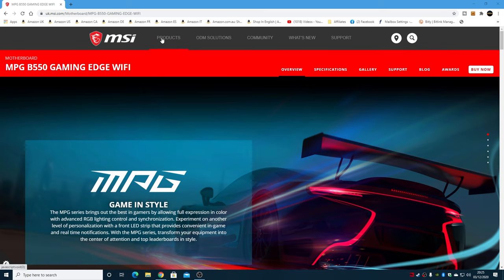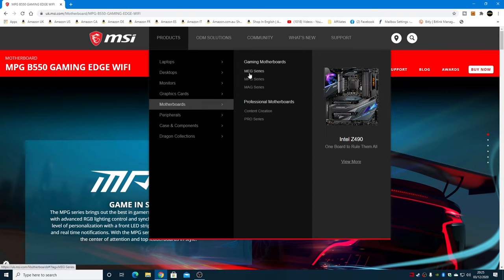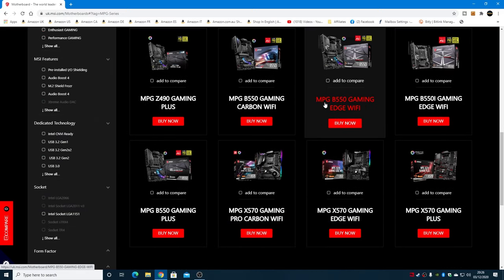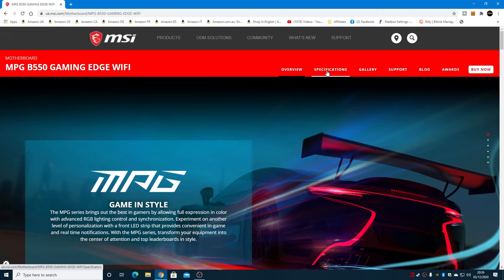You do that by clicking on Products at the top, then go through to Motherboards and then your particular motherboard type. If it's a MEG, MPG, or MAG series, just choose the one and find the appropriate board. We're at the MPG, so let's scroll down until we find it — the MSI MPG B550 Gaming Edge Wi-Fi. If you're not too sure, you can click on it to get a closer inspection.